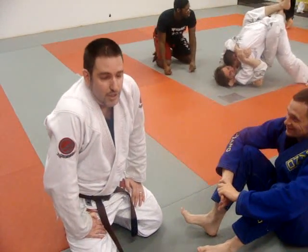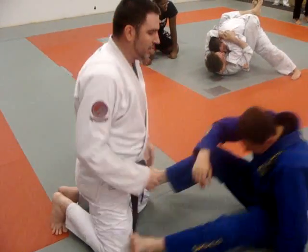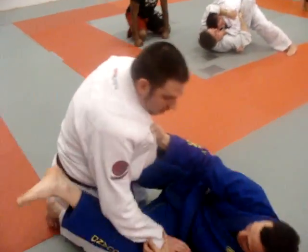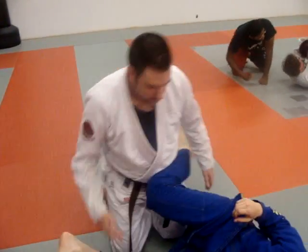I am going to show a scissor sweep counter. A lot of times, if Jason is putting me in a scissor sweep position, I'll lace my hands to fall out, bring my head, walk around. This is another option that's available.